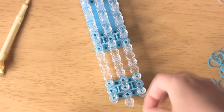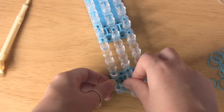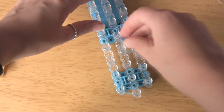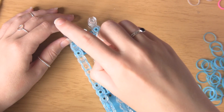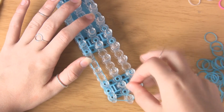I'm using this blue colour. What you want to do is go from the middle peg to the first left one like this. Then just carry on going one on top of the other all the way up the loom. When you get to the second-to-last peg you want to take it from the left one back into the middle. Now just repeat this process on the opposite side of the loom.